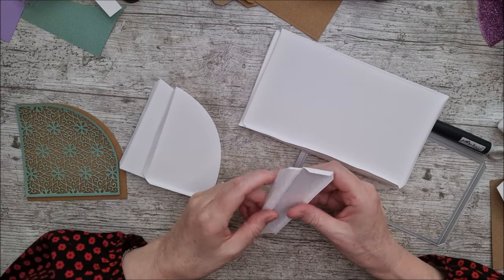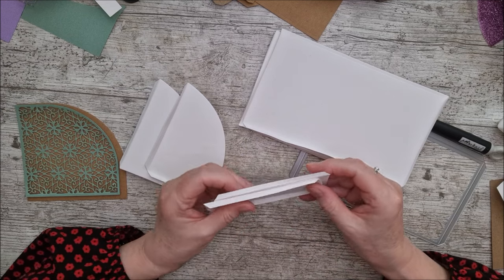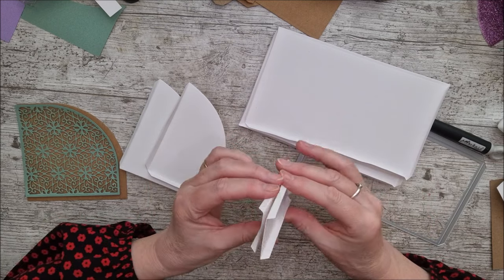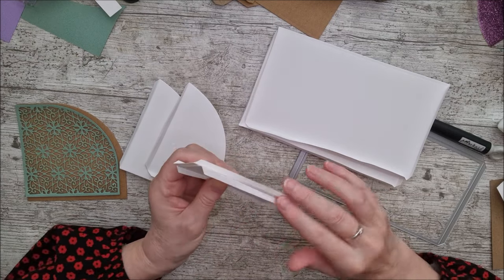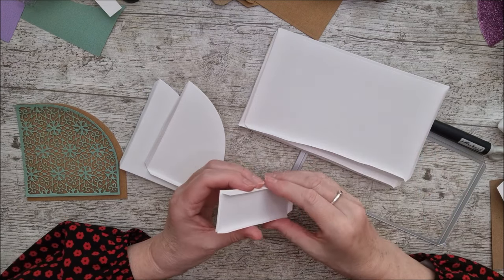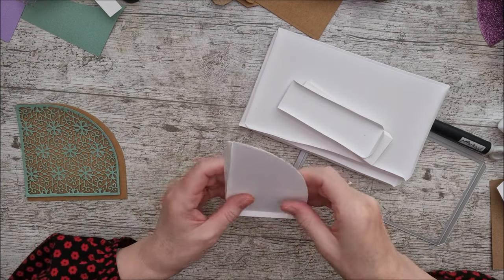Because this is a desk tidy it needs to be very sturdy, which is why you're cutting out doubles of everything. Once you've identified the glue tabs, fold them back so you don't get glue on them, then glue the pieces back to back — the glue tabs will remain foldable and the inside will be really sturdy. I'm using 300 gsm smooth Craft Perfect card from Tonic.